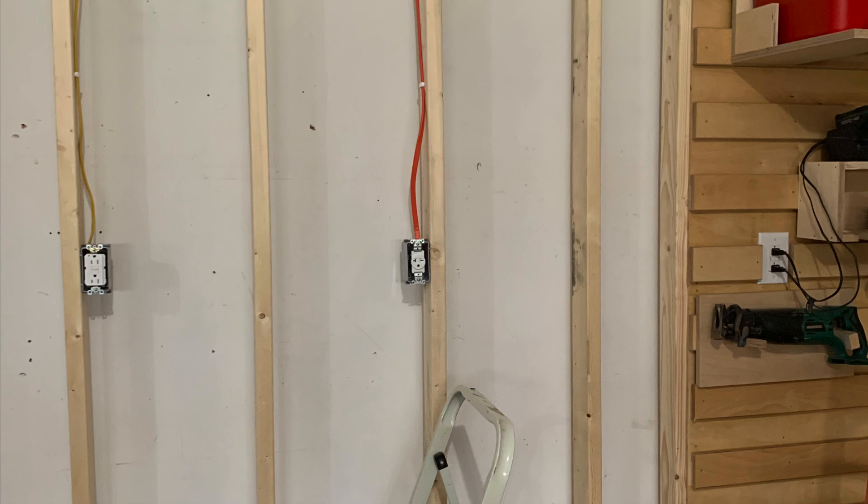It's really not that hard to install a 240 outlet. I hope you enjoyed this video. If you have a second, give me a thumbs up and leave me a comment. And if you're new to the channel, don't forget to subscribe. I'll see you guys next time in the shop.